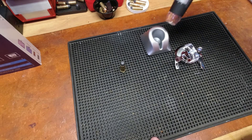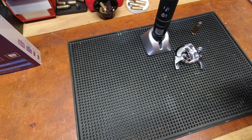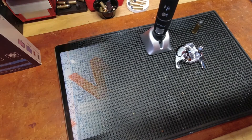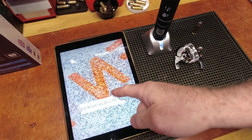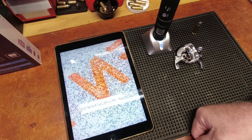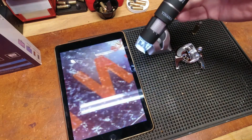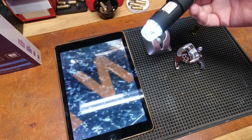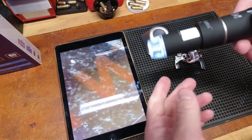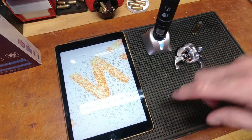I'll go ahead and set this up — I'll attach it to my iPad and do a quick demo. Alright, we're back. I set my iPad up with the app, which is called Max C. You turn the microscope on, then set it to the Wi-Fi connection, and now the two devices are talking to each other.